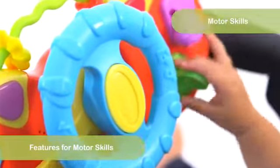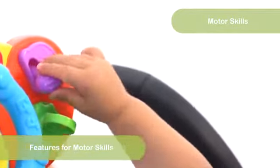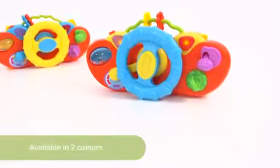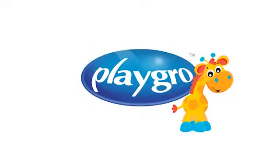The gears, twisting and spinning features will stimulate Baby's fine motor skills. Put your little one in the driver's seat for lots of fun on the go. Another reason why imagination grows with PlayGrow.